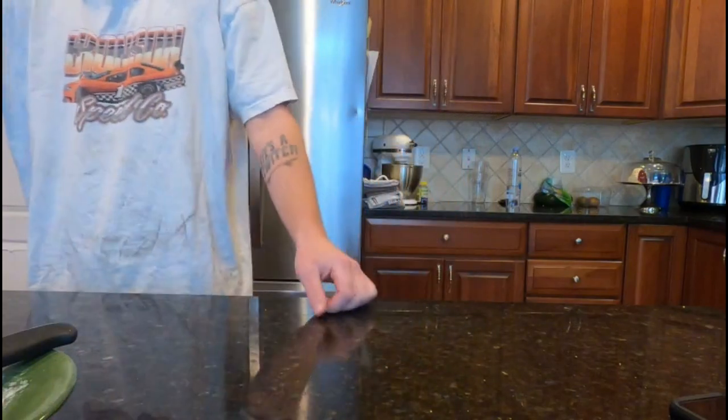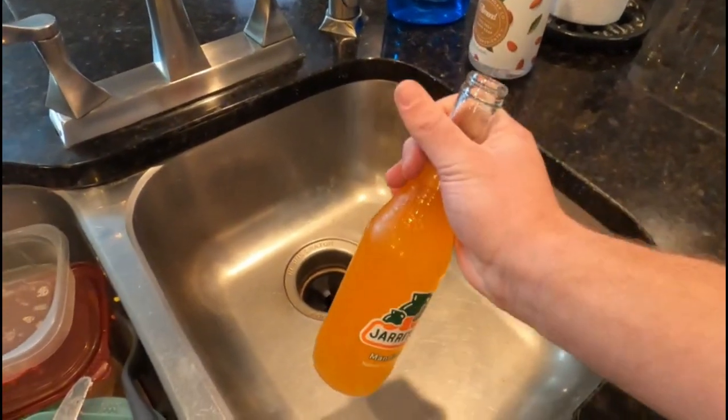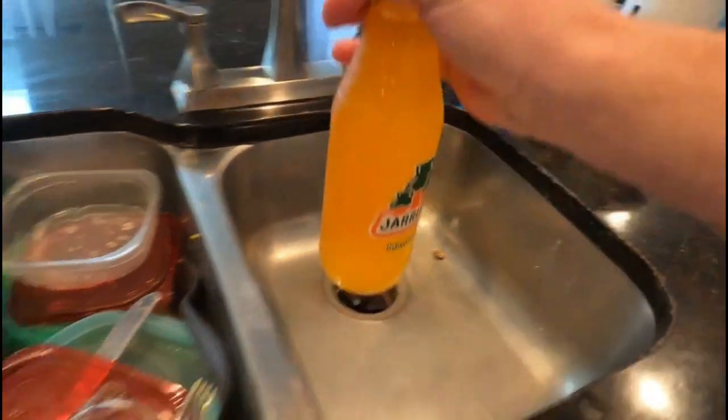Best to do it in the sink — hold it over a sink like this, tilt it to the left or to the right a little bit, and that'll help the fizz die down quicker.